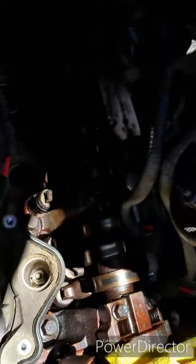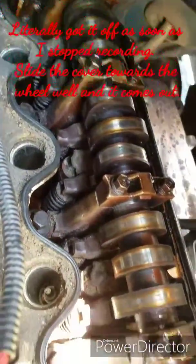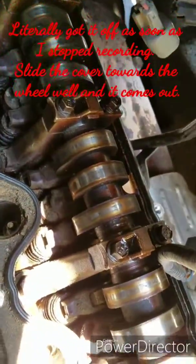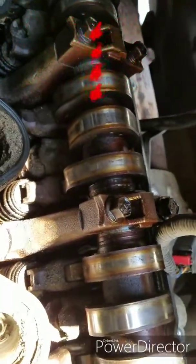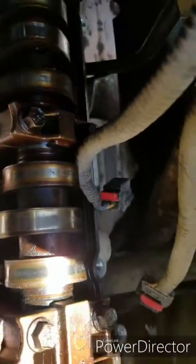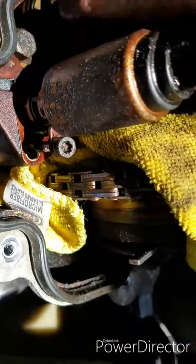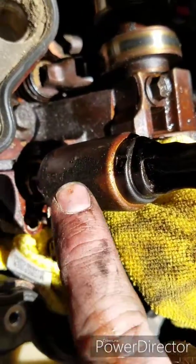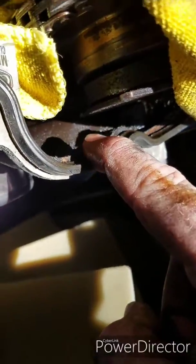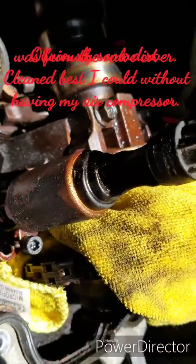We finally got it out. As you can see it looks rough - this truck has not been treated well. They said they ran Castrol GTX High Mileage oil, but there's a lot of grit and grime down in this engine. You can see it on the solenoid and also on the front cover.